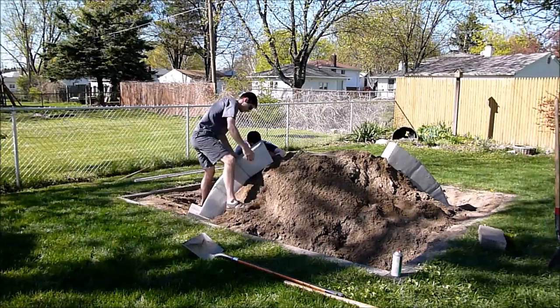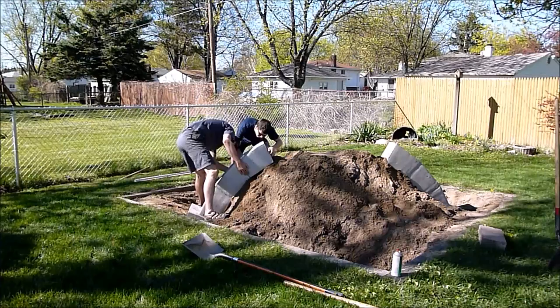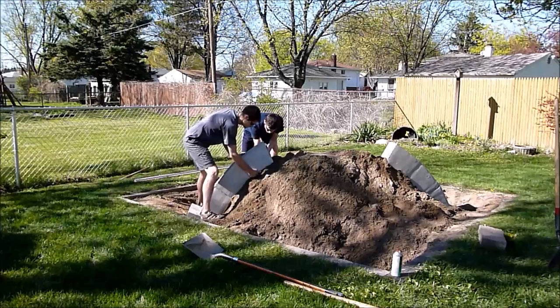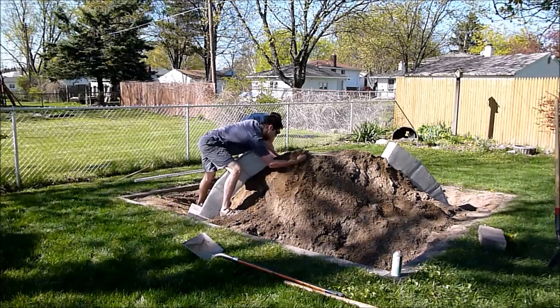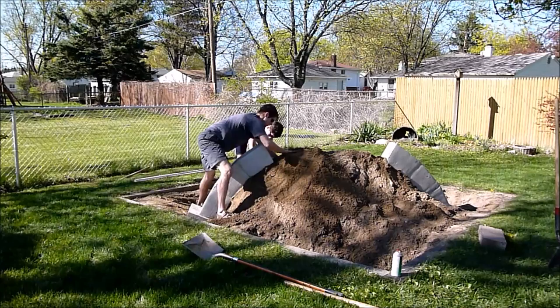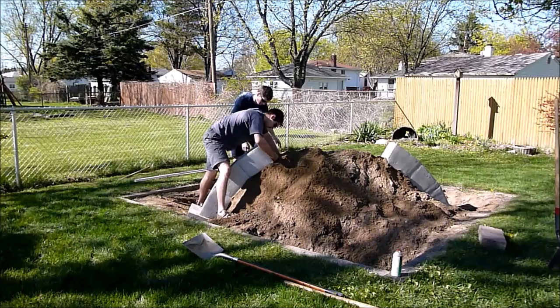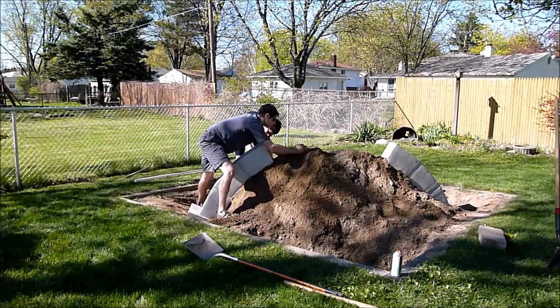Another non-obvious challenge with building this project is that the blocks have to stay in the same plane. Since their end faces are not parallel, if you rotate them slightly they'll go out of that plane. The starting face that the first block sits on was two other blocks we put in the sand and compacted. Those have to be at just the right angle and distance aimed toward each other. You can't measure directly between them because there's a giant pile of sand in the way, so we ended up having to do some indirect measuring, which came back to bite us at the end — but we got it pretty close.